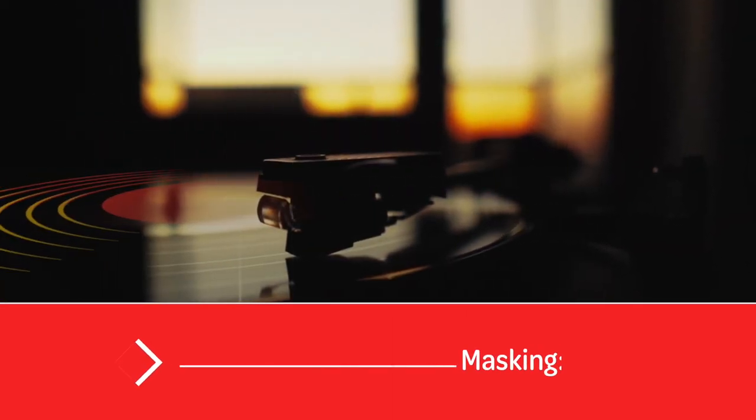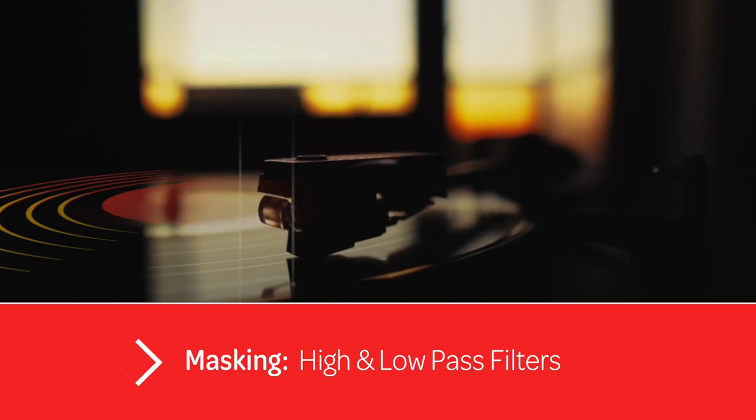Next we're going to look at high and low pass filters. As you could hear, the overall drum sound is very good. However, if I solo the three individual kick drum microphones that are routed through the kick drum bus, you will hear that there isn't a great deal of clarity in tone. In fact, the microphones combined sound slightly muddy or muffled.